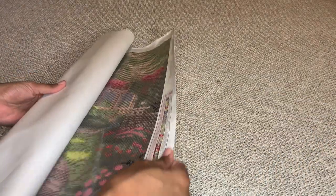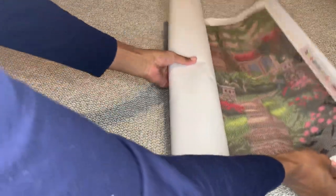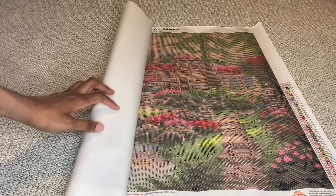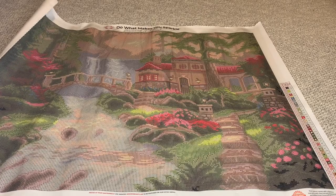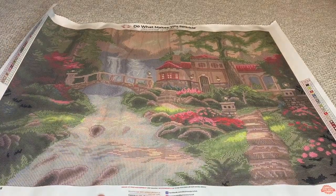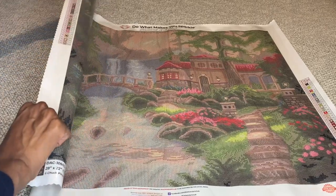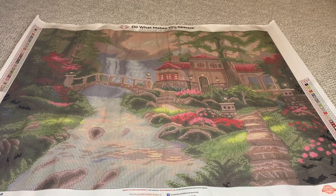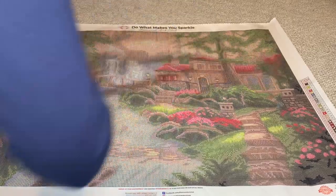Alright, let's unroll this beauty. So pretty. With Diamond Art Club, the material they use is unique to them — it allows for their canvases to self-flatten in about five minutes. But I'm just rolling it backwards and rubbing over it a bit myself just so it unrolls faster.